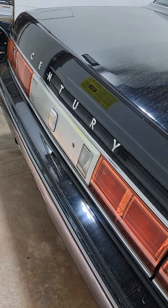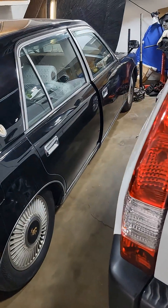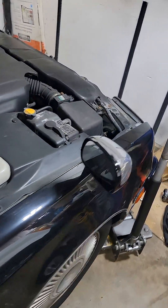In this video, I'm going to show you how to read the codes on a Toyota Century GZG50. OBD scanners, as you know, usually don't work that well.